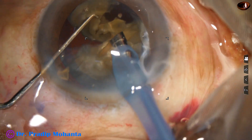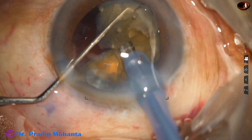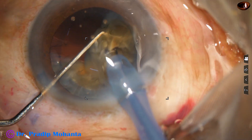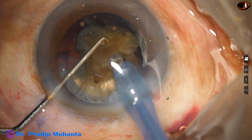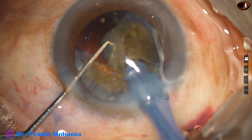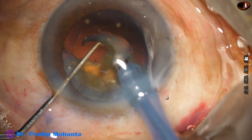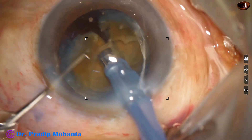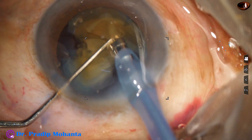Emulsification of the pieces is in progress. This is the last piece of one heminucleus. Whenever a fragment is large, we subdivide it into smaller pieces and emulsify. You can see that no free fragment is going upward and hitting the corneal endothelium — this is the way to protect the corneal endothelium.